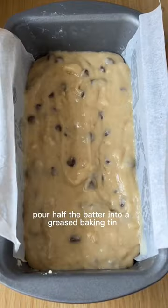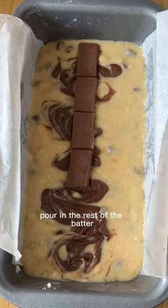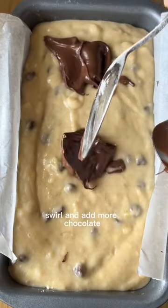Pour half the batter into a greased baking tin, add some Nutella and swirl it with a toothpick. Then add some chocolate, pour in the rest of the batter, add more Nutella, swirl and add more chocolate.